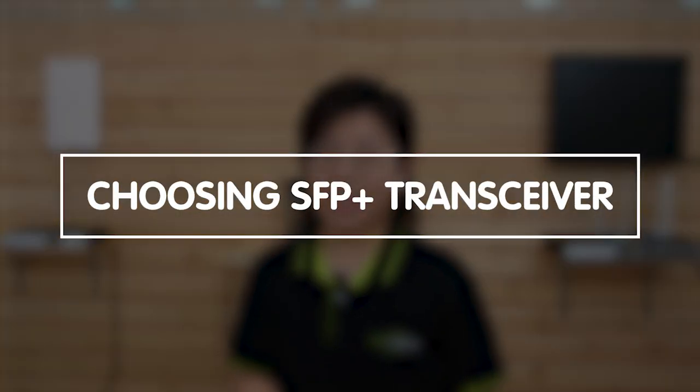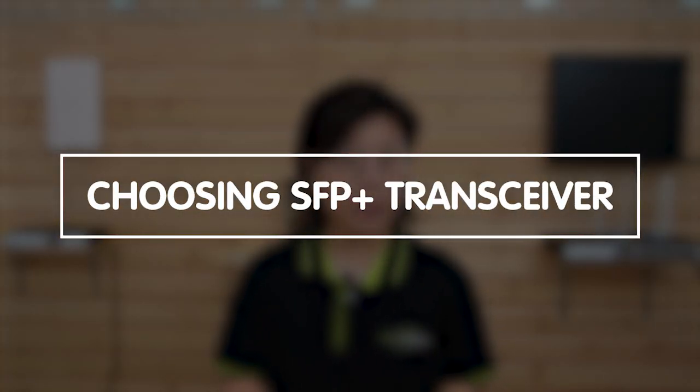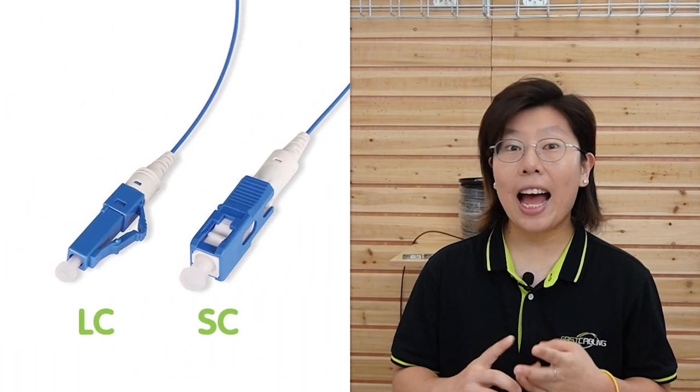When it comes to choosing SFP Plus transceivers for your network, there are several important factors to consider. First, the connector type. SFP Plus transceivers come in different connector types, such as LC, SC, and MPO. You should consider the connectors that match your existing cables and the equipment that you plan to connect.